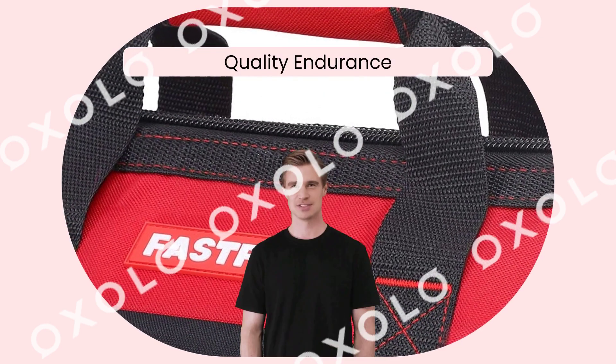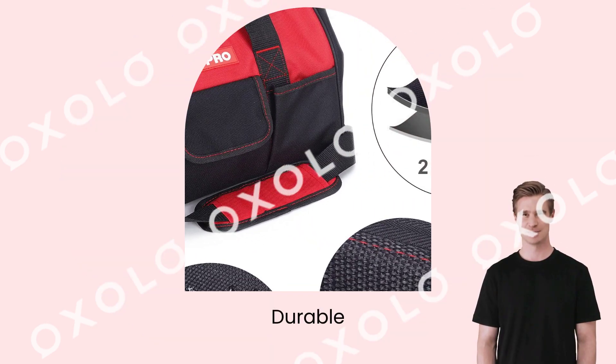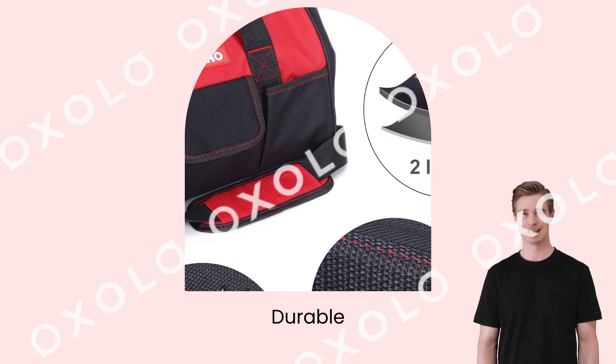Introducing the FastPro 14-inch Zip Top Wide Mouth Open Storage Tool Bag. Durable, stylish, and functional, this tool bag is the perfect organizer for your power and hand tools.